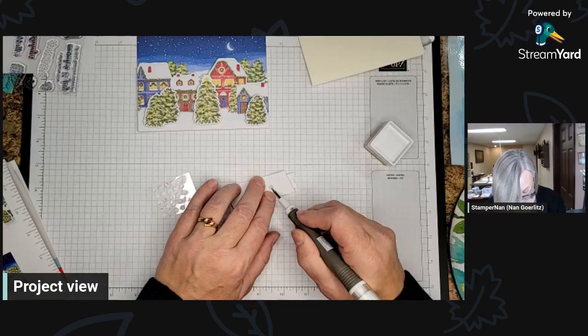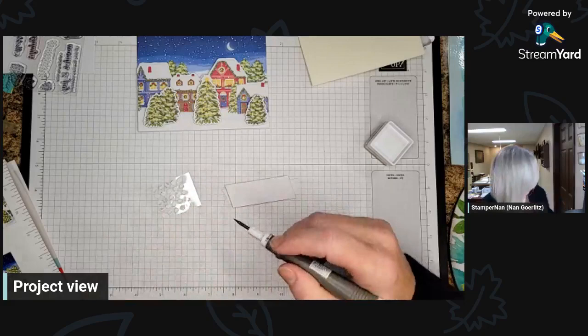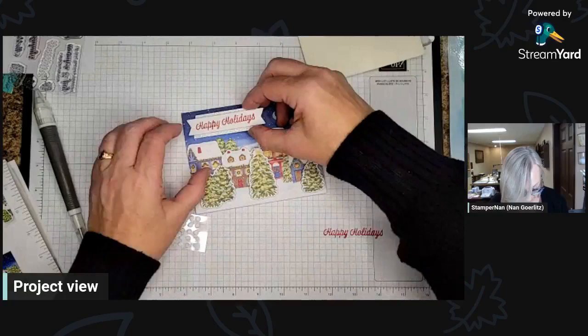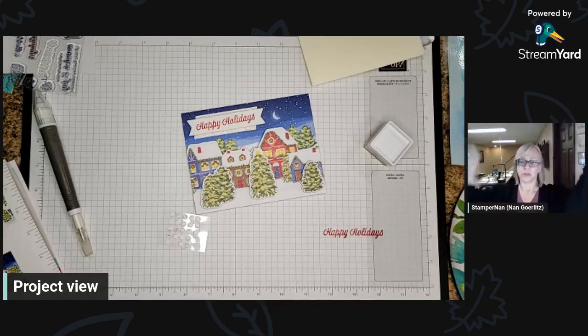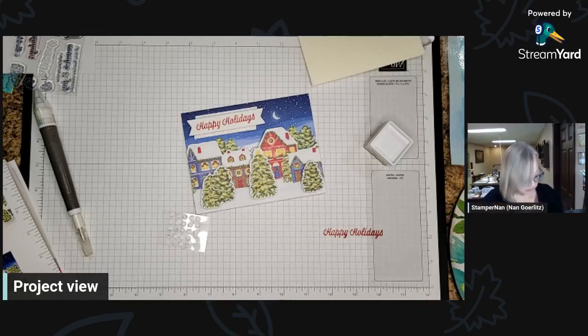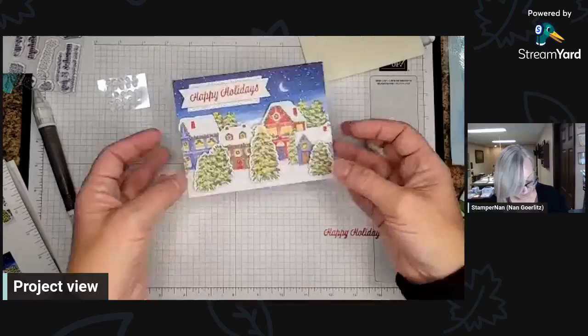We had a ginormous spider hanging out outside of our sliding door about a month ago. Russ was not home at the moment. I went to let the dogs out and saw something out of the corner of my eye — the darn thing had made this elaborate web from the gutters all the way down. Pretty darn impressive, but still — ew. It was like an inch or more with the legs. I basically said, the dogs are staying outside until somebody gets home to take care of that, because I was not opening the door again.